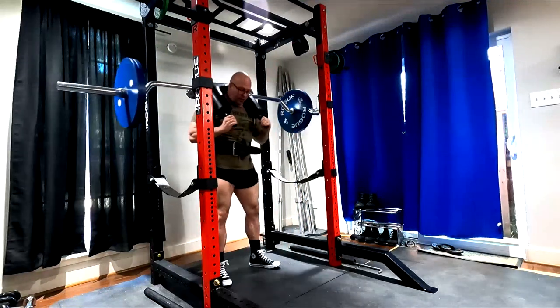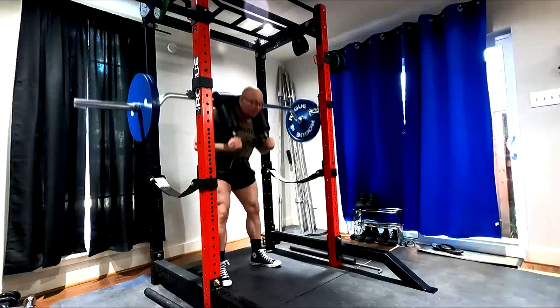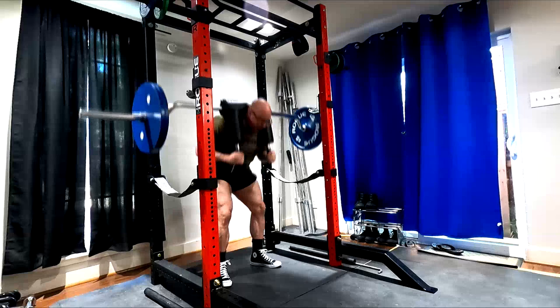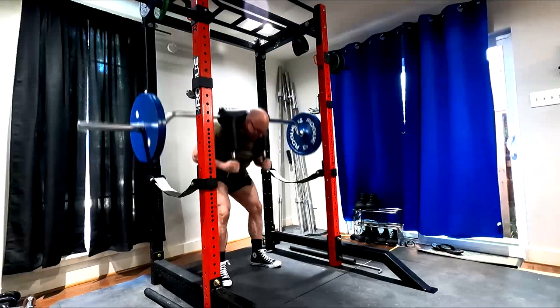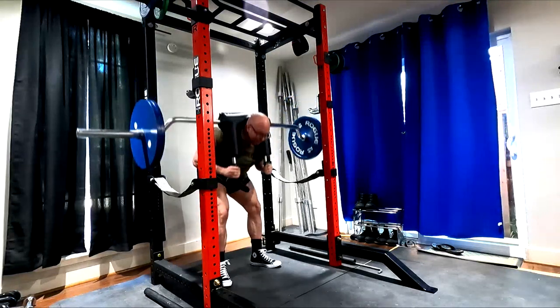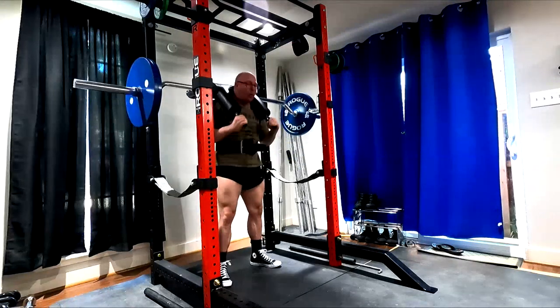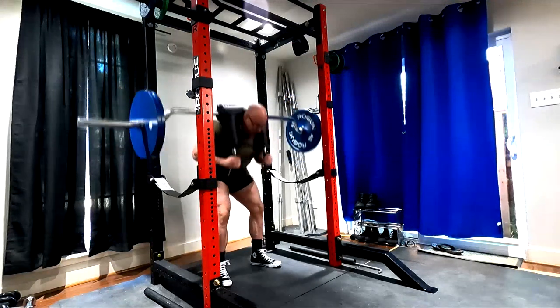So if you think of an ass-to-grass Olympic squat or front squat where you keep your chest completely up, that's the farthest end of the squat scale. And a full range of motion good morning is the other end of the scale. Most squatting falls in between, particularly power squatting.